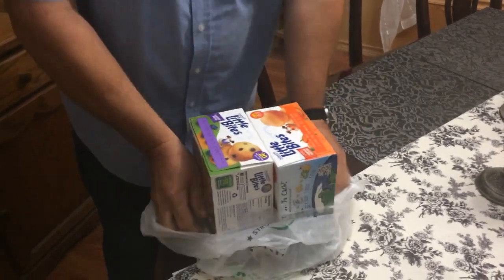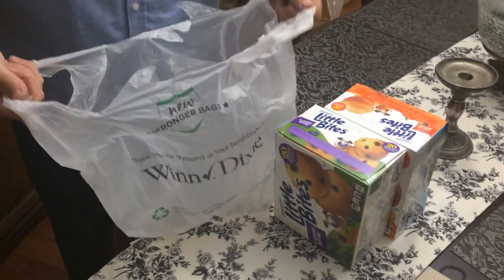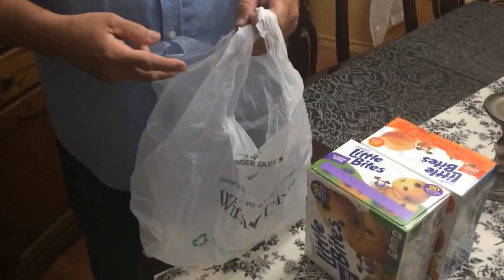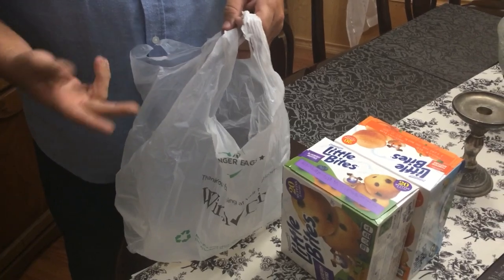It's not a knot. You get home, you just grab it like this, and now you've got a bag that you can keep to use for something else, because you didn't tie a knot in it and you didn't have to get a knife out or scissors to cut the knot and cut the bag open.